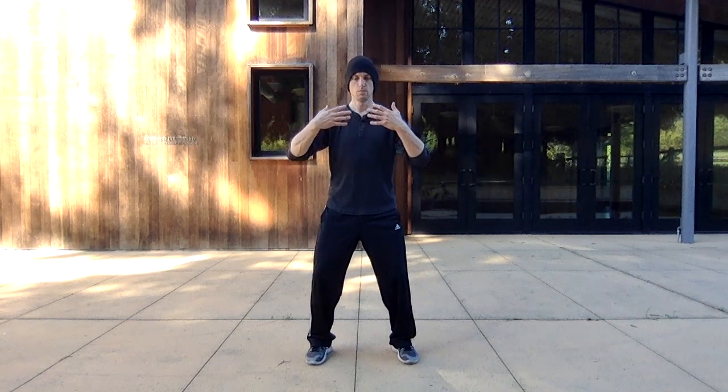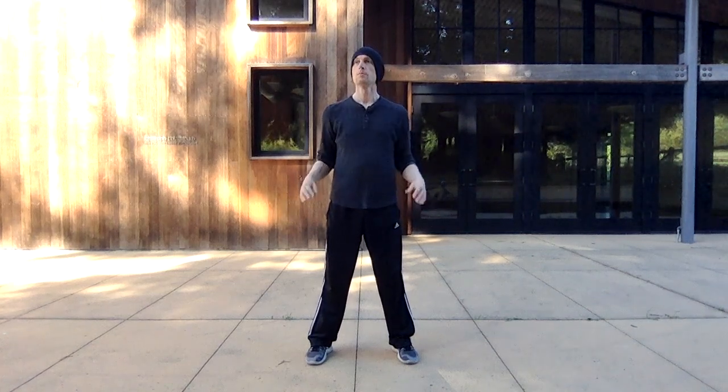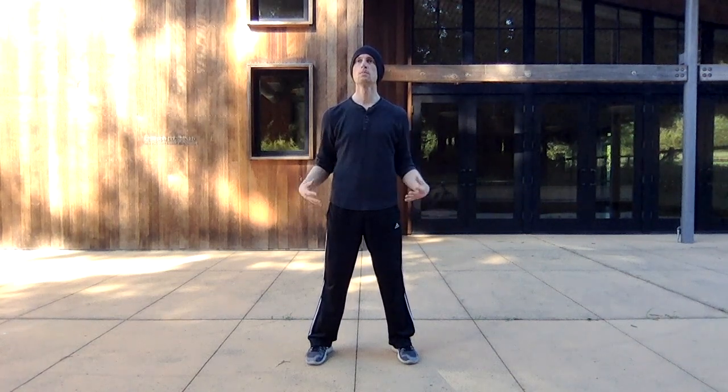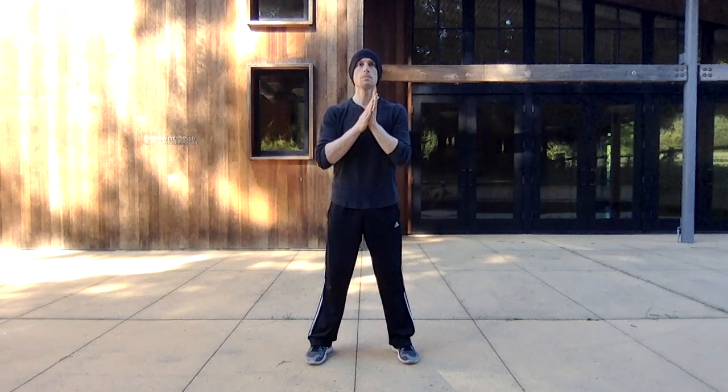Make sure you relax your shoulders and relax your hips. Then you're going to shake the hands out, releasing any stuck energy and bringing fresh energy into the hands and fingers. Then rub the hands together, generating some warmth.